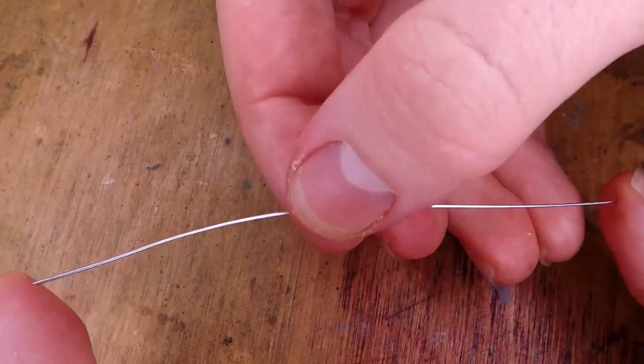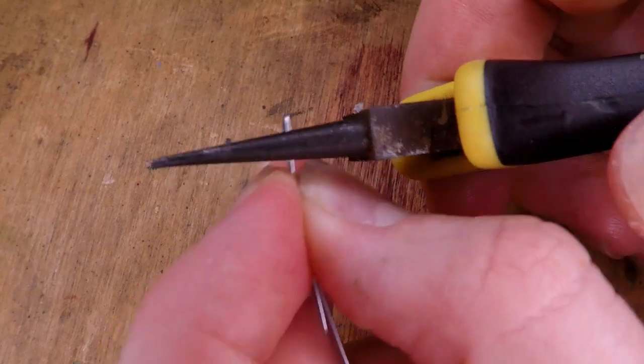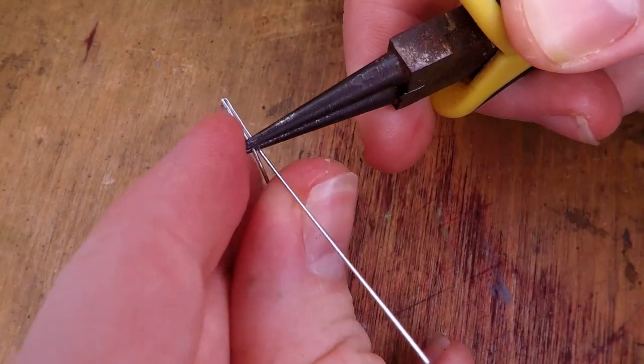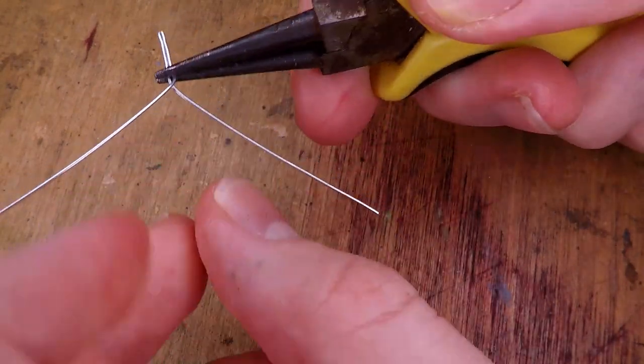I start by making the wire armature as normal, taking a wire, folding it in half, and then clamping it down with some pliers. I then twist out part of the wire to define the torso and separate that from the hips and legs.